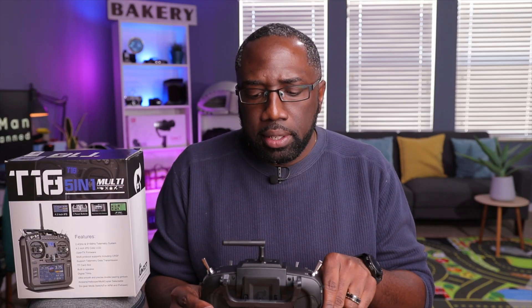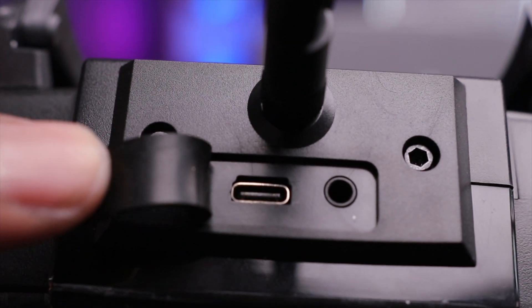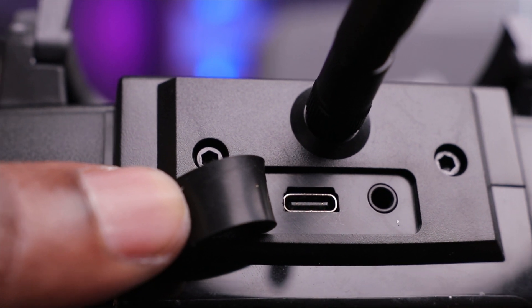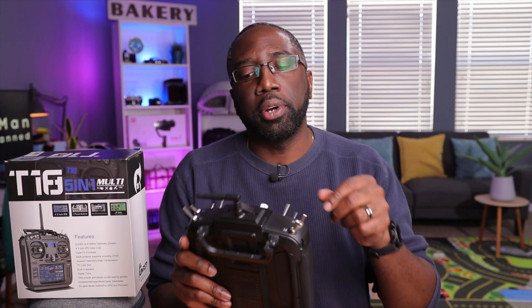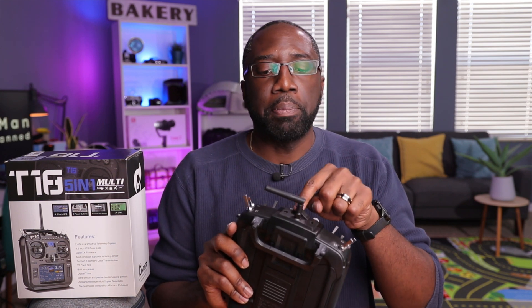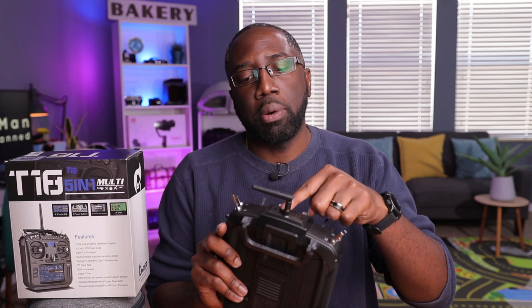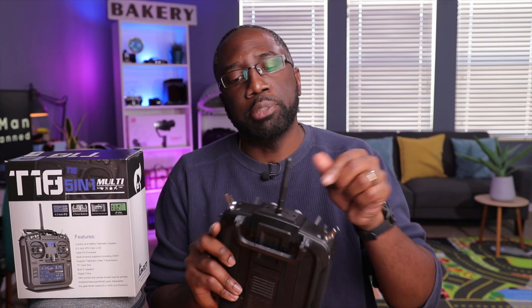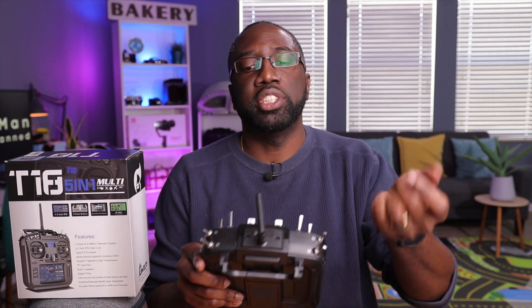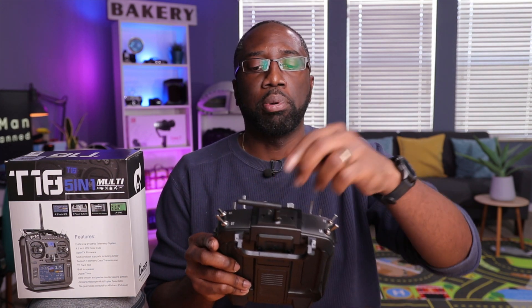On top you have a USB-C port used for interfacing with a computer for simulators and also for charging the battery. There's also a port for a trainer or buddy-box system. The antenna is straightforward — you can change its orientation to get the correct polarity.